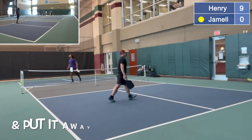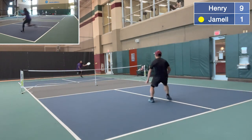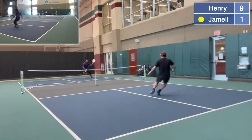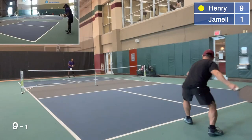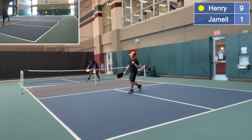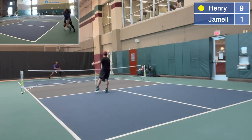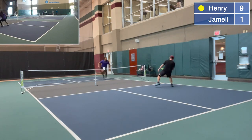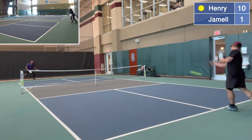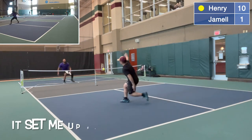One serving nine — he ran my pass and put it away. Nine serving zero. My backhand is definitely my stronger point. Barely out. Nine serving one. It's crazy how good Jamel moves on the court — he had me. Ten serving one. His service return was way too short, and it set me up for a backhand winner.